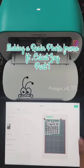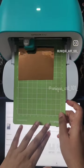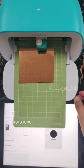Hello! Let's make a resin photo frame using Cricut Joy. This is the making of stickers — I've designed the stickers I need on the Design Space app, and I'm feeding the mat with the vinyl onto the machine.